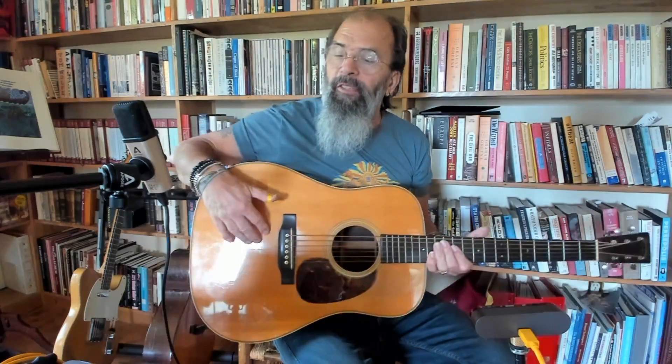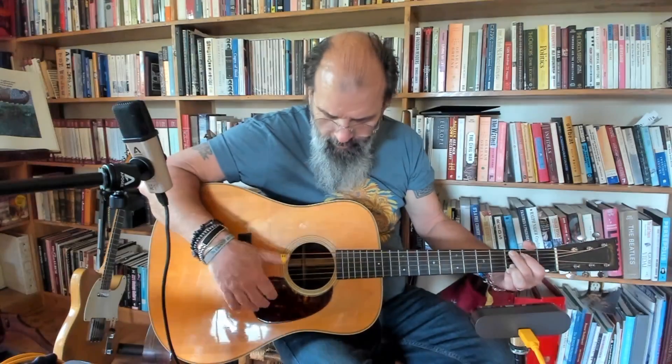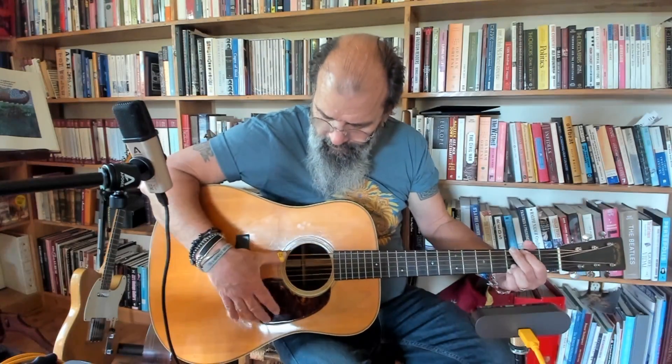There are people that use bigger strings and do horrible things to Martin guitars to facilitate that. There's a tradition in bluegrass of having your bridge 'pinned' - shooting screws into the bridge to hold it down because you had really heavy strings on it. Del McCoury, I think, uses a 60-gauge E string - those things get heavy.